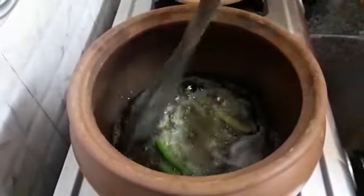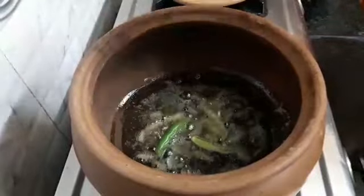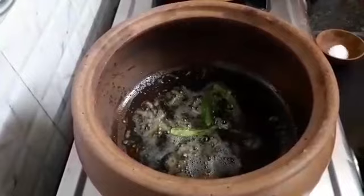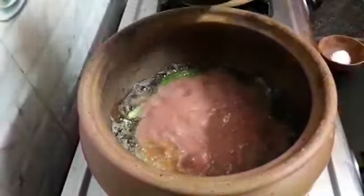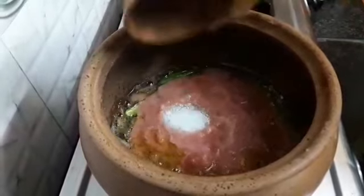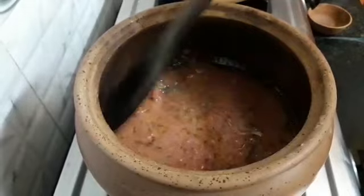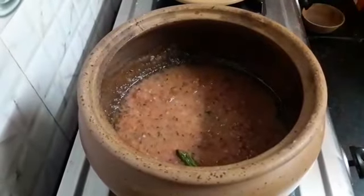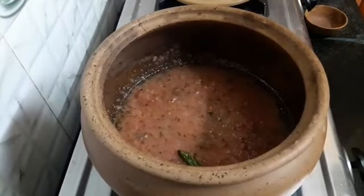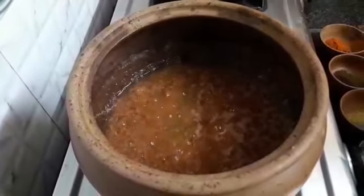Let's sauté it. Now let's add 2 tomatoes puree and 1 tsp salt. Mix it well. We will let it cook until the oil releases. You can see the oil has released.